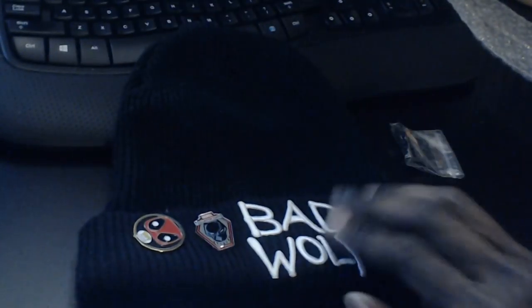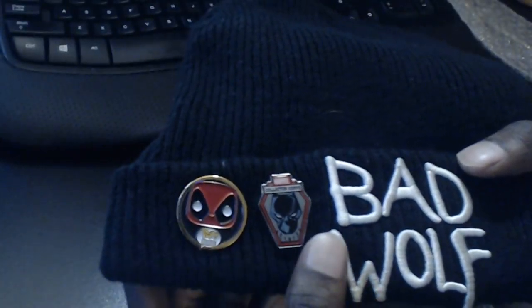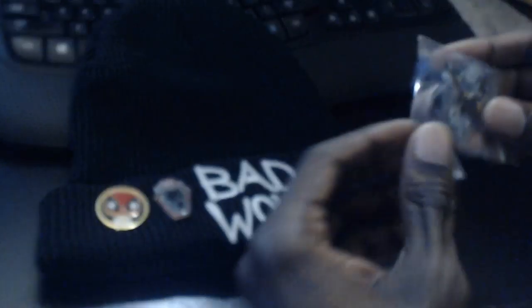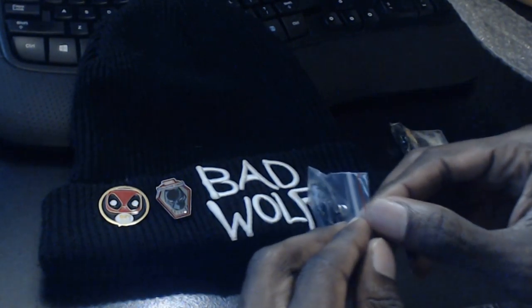To help break in these new pins — guess what? Look what! Yeah, there it is — the old Wolfie hat, complete with my two old pins: the Deadpool one and the Black Panther one. I'm gonna go ahead and bust these bad boys out and then put them on the hat, maybe replacing the old ones. Let's see what these things look like.